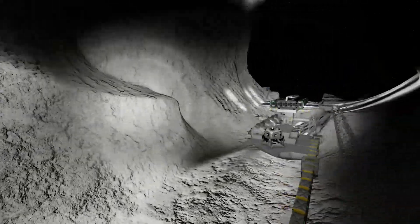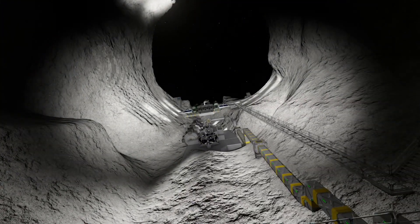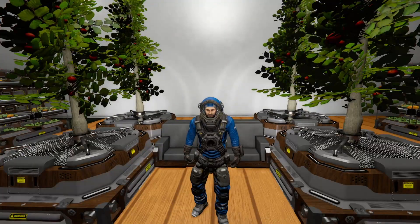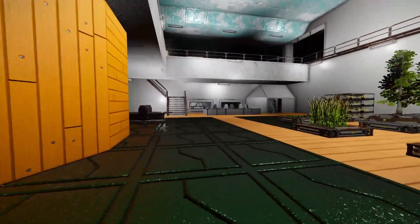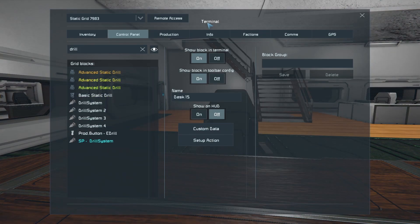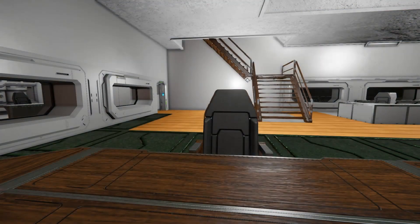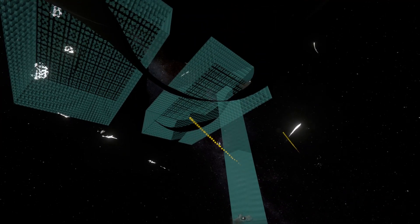While we're waiting for that, we're gonna come out here and build the docking bay. First we're going to come in here and we are going to turn on all of the drills. And if we look, we'll see that starting to work.